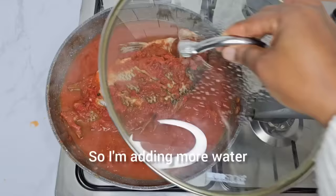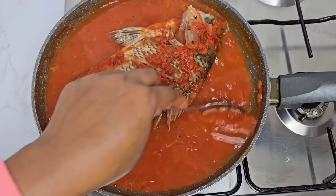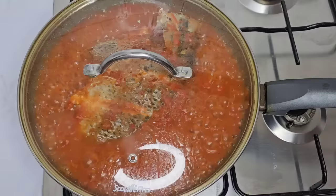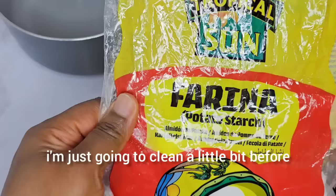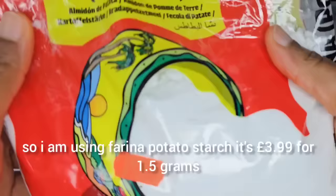I'm adding more water and covering it again. I do not like it to stick — I just like it a little bit watery. Cover it for another five minutes. At this point the soup is ready, it smells so good and tastes so delicious.